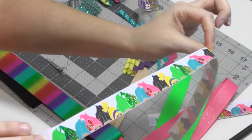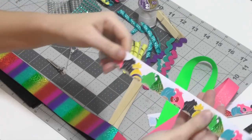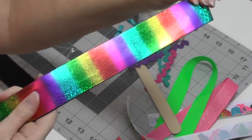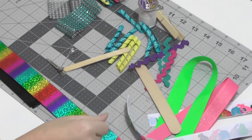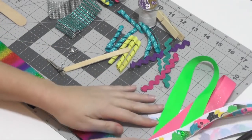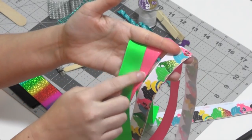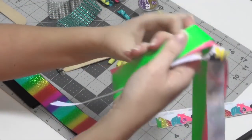I believe I got this from Two to the Moon — someone correct me if I'm wrong. I think this is some Crystals ribbon. I've also got this super shiny rainbow print. I've got a neon green and a bubblegum pink, all of these are 7/8 inch ribbons.